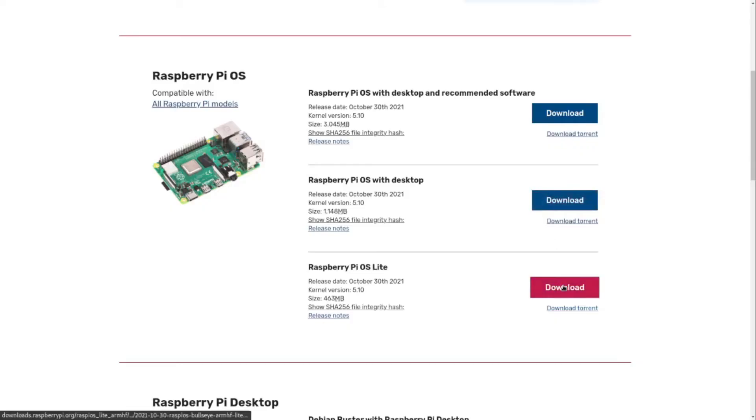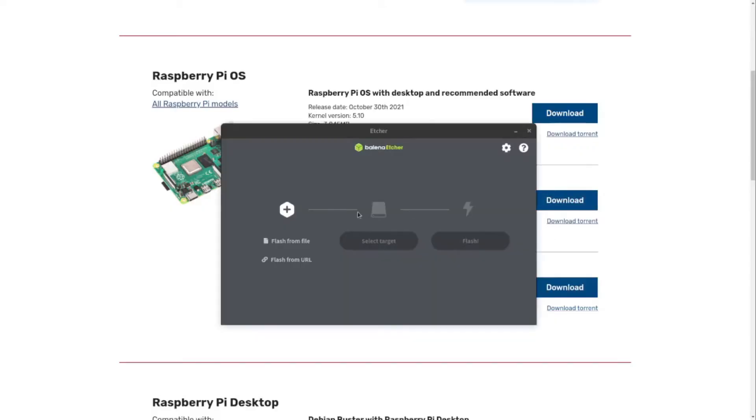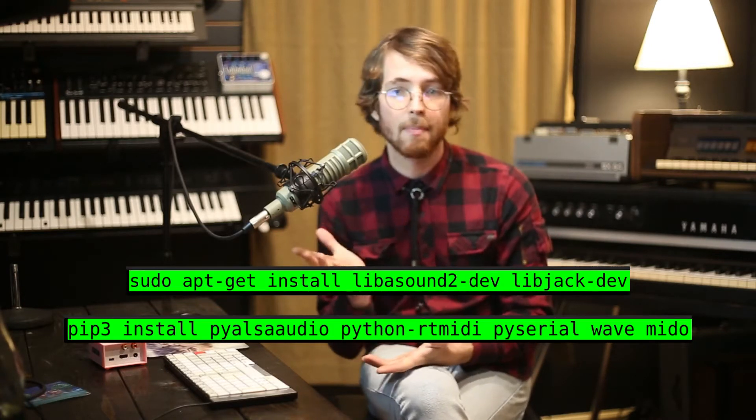I'm going to run through the software configuration real quick for anyone that's interested in putting something like this together. The requirements are fairly minimal, but we'll have to install a few apt and pip packages. Once you've written the Raspberry Pi OS Lite image — what used to be Raspbian — to an SD card and loaded it into your Pi, you'll need to get access to its command line either through SSH on the network or directly with a monitor and keyboard. Then just run the provided commands to install all dependencies. This may take a while depending on which Raspberry Pi you're using and what kind of internet connection you have.